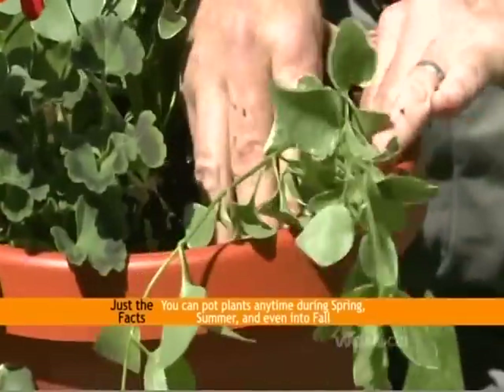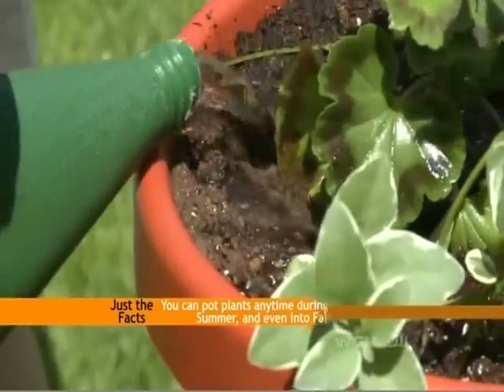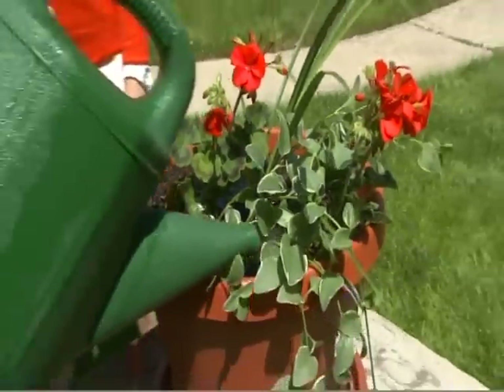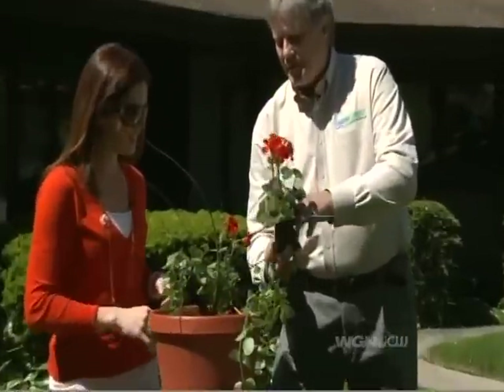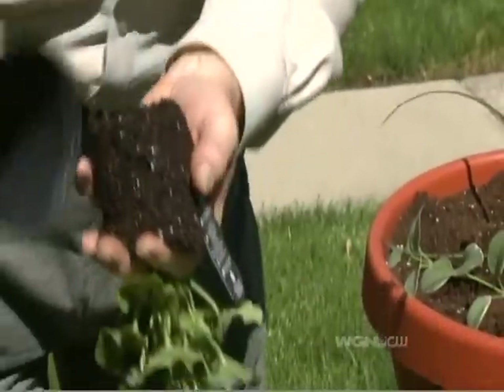You want to get the plants in there, but you don't want to push down to pack the soil. What you want to do is once the soil is in and you've got all your plants in there, use water to settle all the soil. If it can be difficult to arrange, just take your fingers like this, put them over the pot, and give it a quick pound on the bottom.